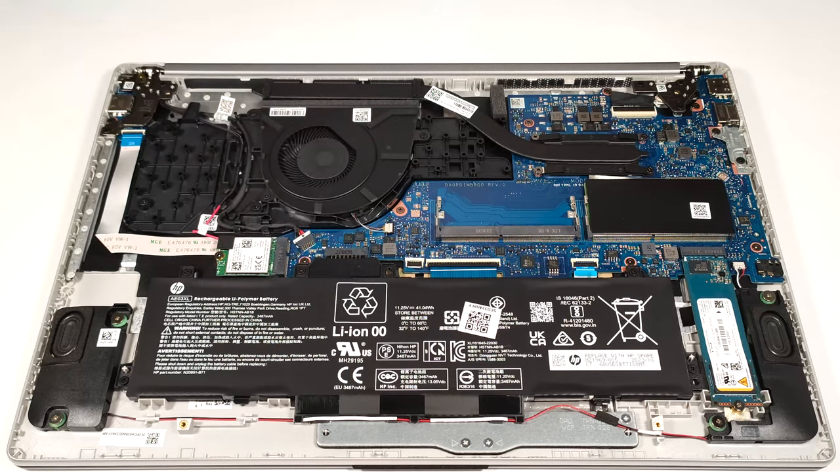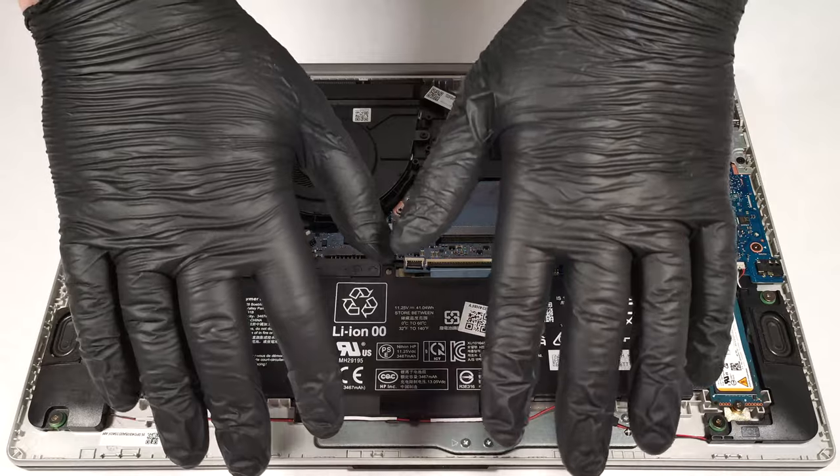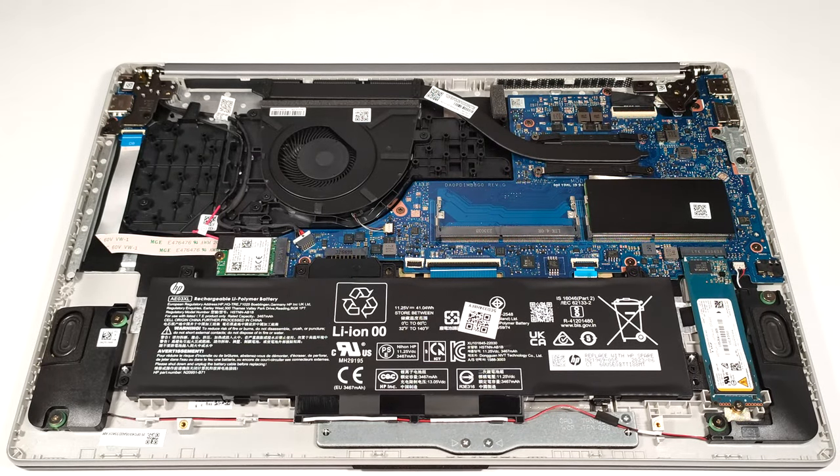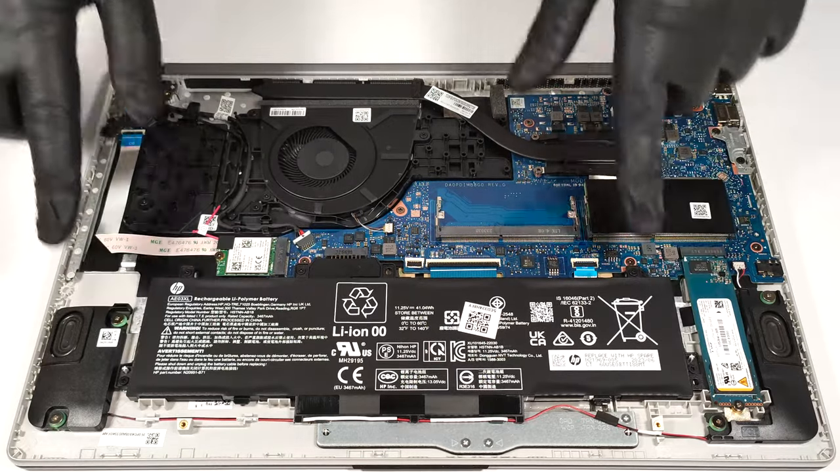The battery is a 41 watt-hour variant. The connector is built in and you have to wear gloves to avoid short circuits while taking out the unit. Before that, you have to undo the five Phillips head screws that are fixing the unit to the base.